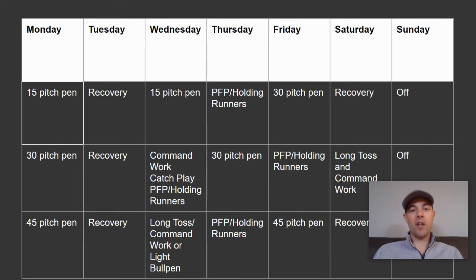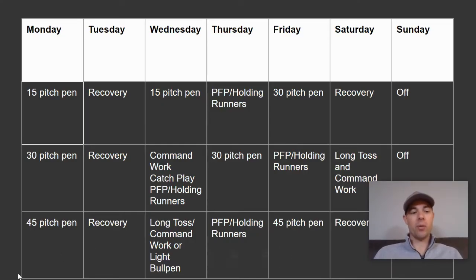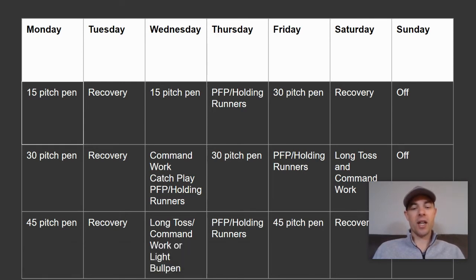On Thursday we'd work on some PFP and holding runners — we talked about the holding runners sequence. Then on Friday we build up to 30 pitches, do recovery, and take Sunday off. Most players right now are probably more on Week 3, where we have a 45-pitch bullpen, then recovery, then long toss, and continue working on PFP and holding runners. This gives a nice outline of all the different pitching and skill activities you could work in — maybe you replace a pen day with long toss or a high-intent day, and it just gives a nice outline of what you can do at home.